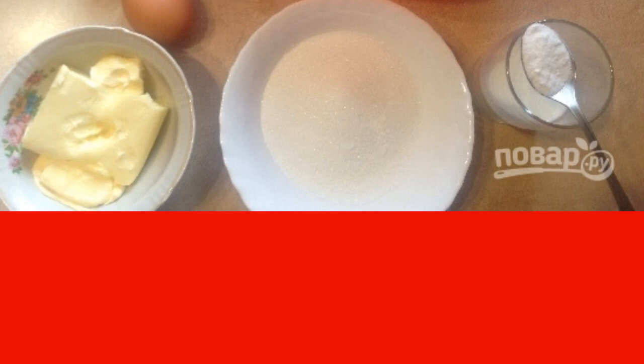Step 2. Immediately turn on the oven, let it heat up to 170 degrees, and prepare the mold. The bottom is covered with parchment, and the sides are smeared with butter and lightly sprinkled with flour.